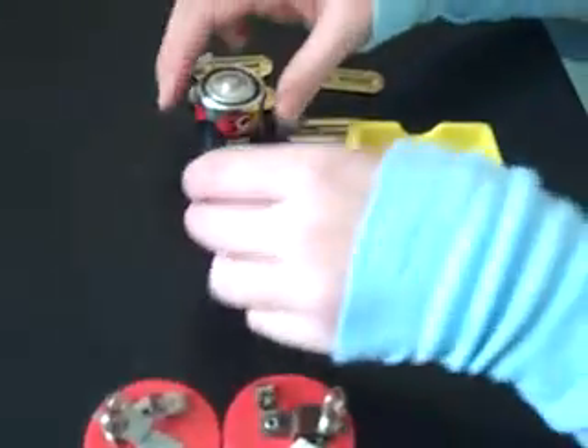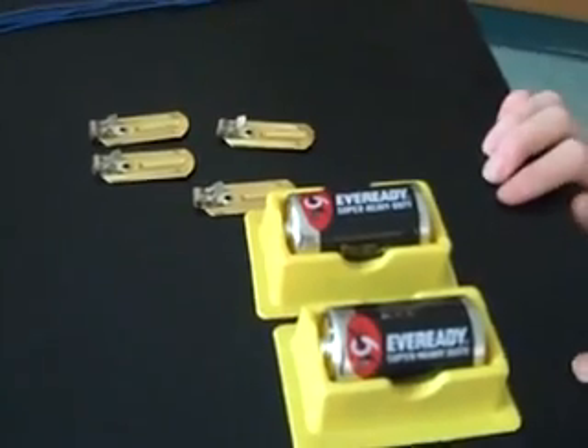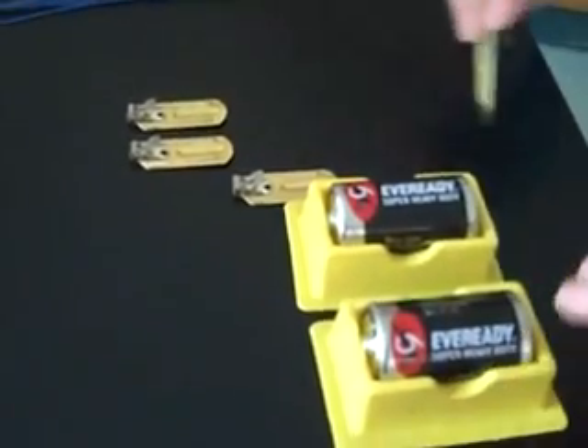To start this exercise, you need to place the batteries in the battery holders. Then place the 4 clips on either side of the batteries.